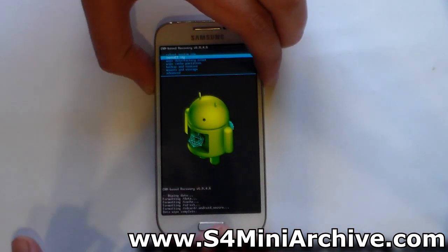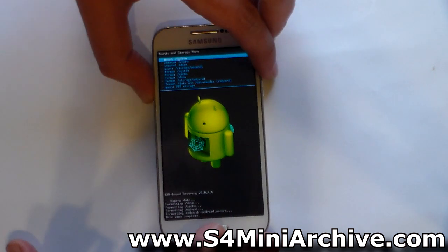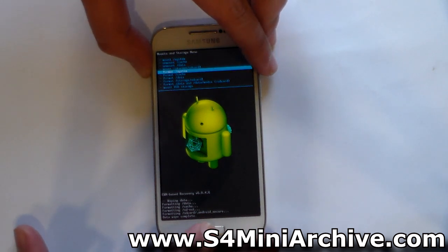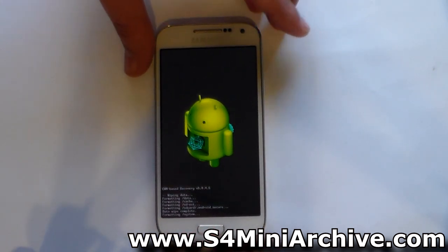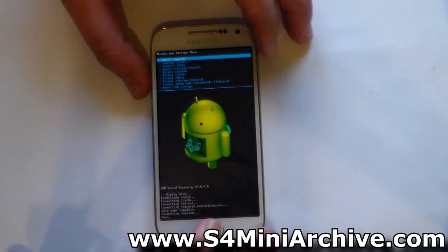Once you have done that, it is also recommended that you head into mounts and storage and format system. Choose format system and choose yes to confirm. Then after the process is done, be sure to have it mounted just in case.